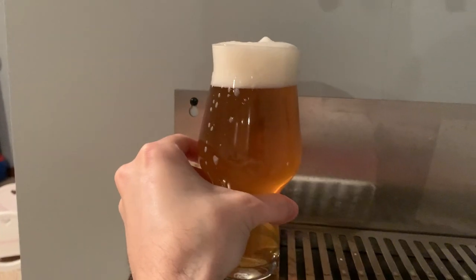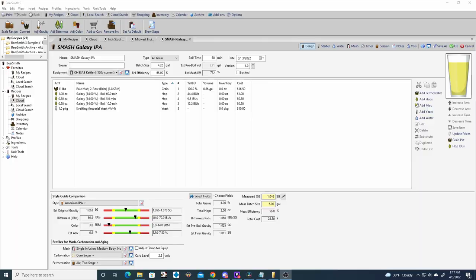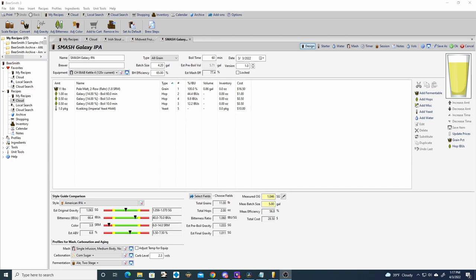We're going to jump into the BeerSmith 3 recipe notes and then go right into the brew day. To review the Smash Galaxy IPA recipe — these are very simple in nature because Smash stands for single malt and single hop. For the single malt we're using pale malt two-row, 11 pounds, and for the single hop we're using Galaxy. I picked Galaxy because I wanted a tropical fruit flavor IPA, and for yeast we're using Kveik from Imperial Yeast.